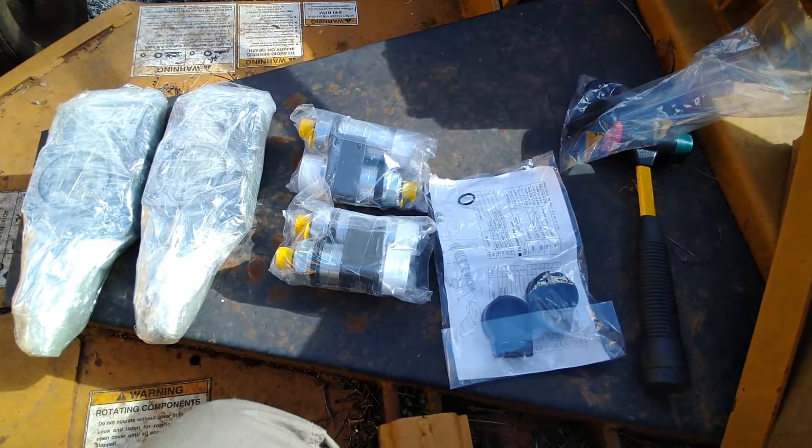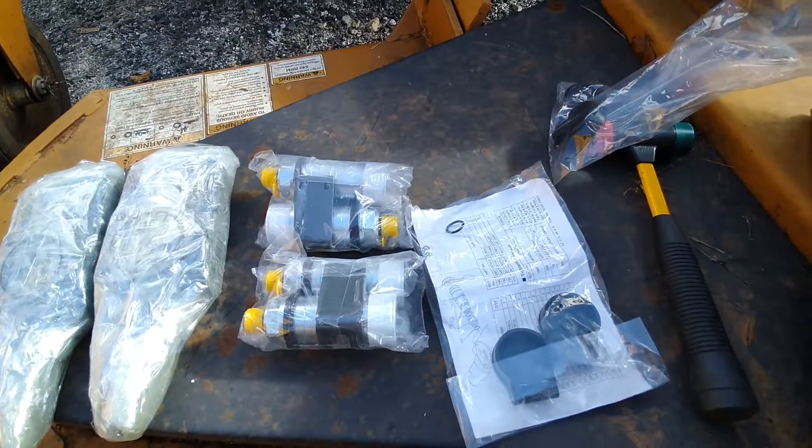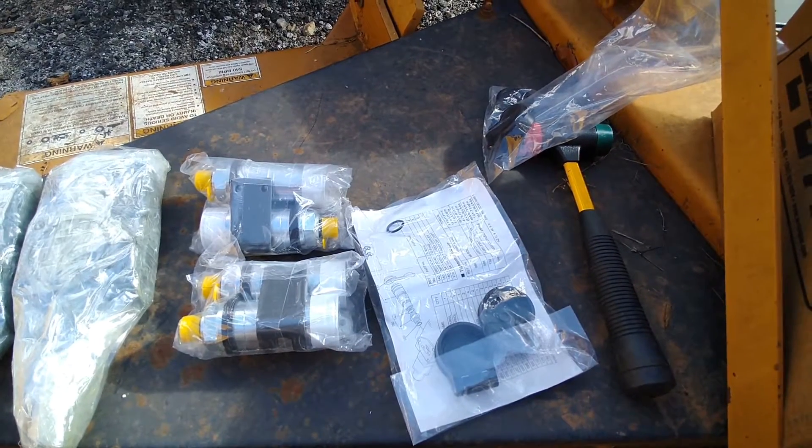These are the two float assemblies. You can tell the valve is different because it has this big piece that sticks out. It comes with the couplings, caps, O-rings, and directions, and the rest all comes in the lever kit.